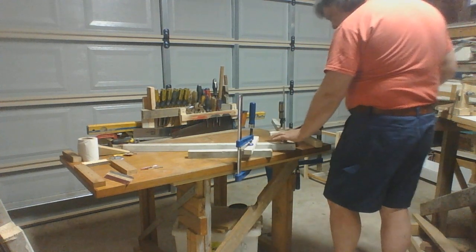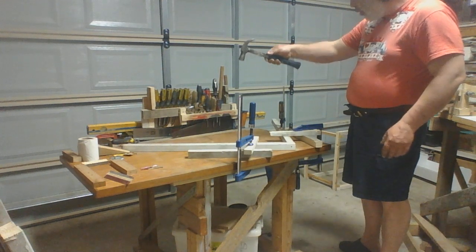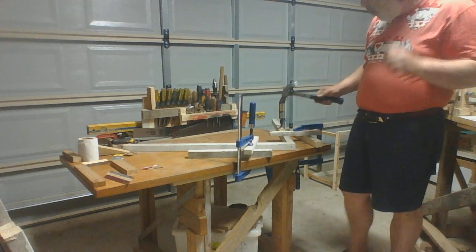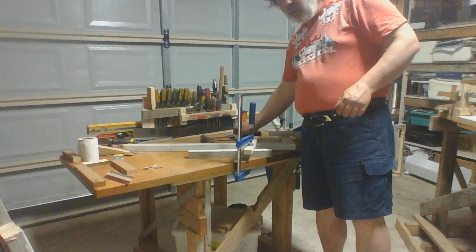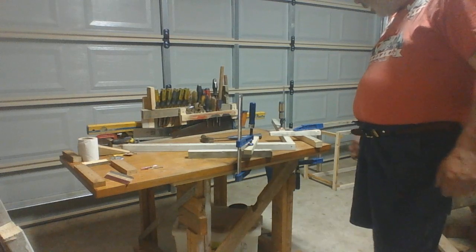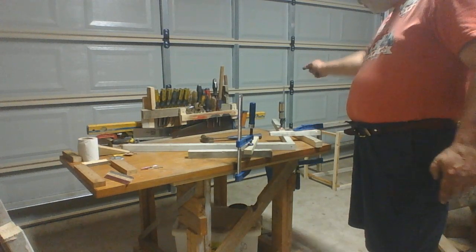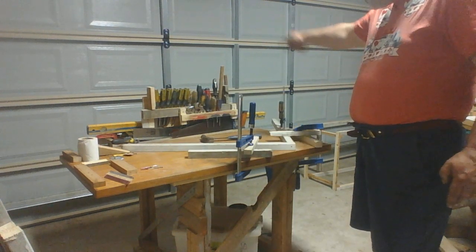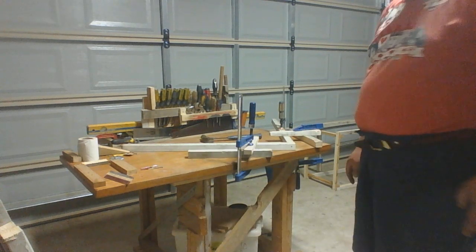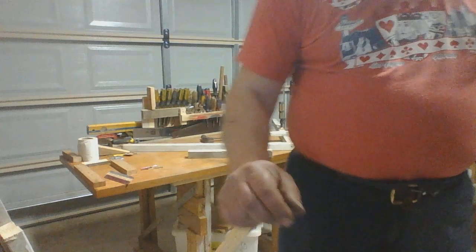That should be fine. We do that until we have a square. We'll do that off camera and get back to you in the next video. To repeat: we do all four corners like this so it becomes a square. We want two of those completed.